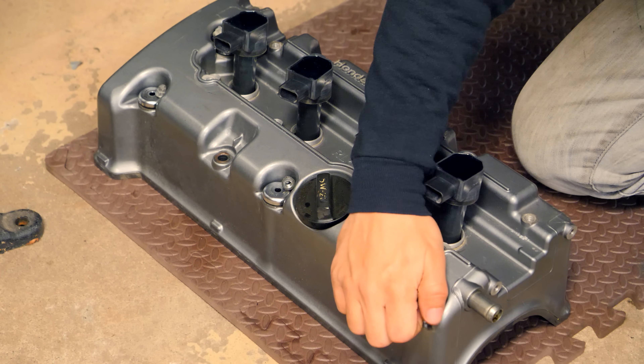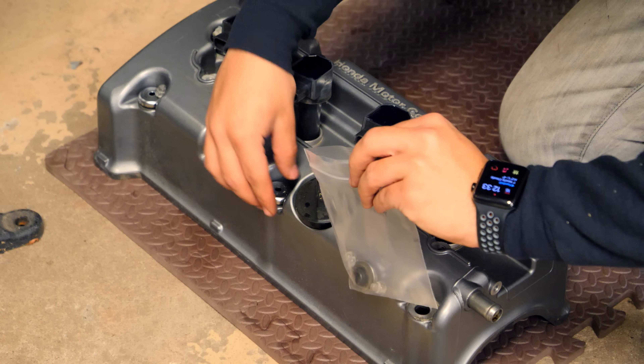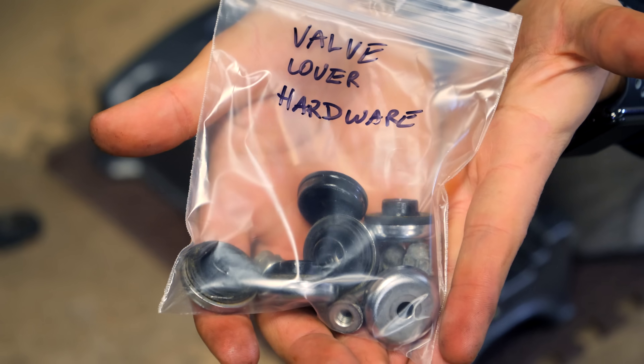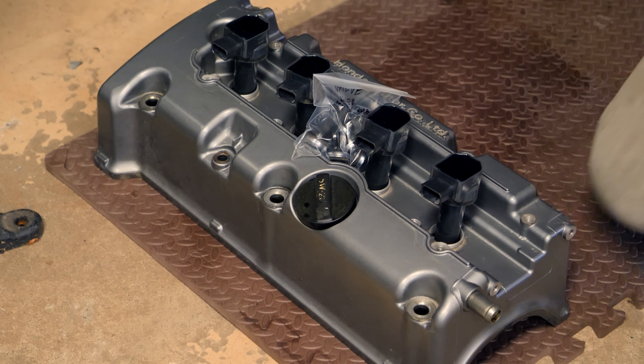I can't stress enough how important it is to keep everything organized. If you're taking apart an engine and won't be putting it back for a long time, make sure you know what each part is and where it goes. Bag and tag everything — write down where each bolt came from. Also, taking pictures will make the assembly process a lot easier.